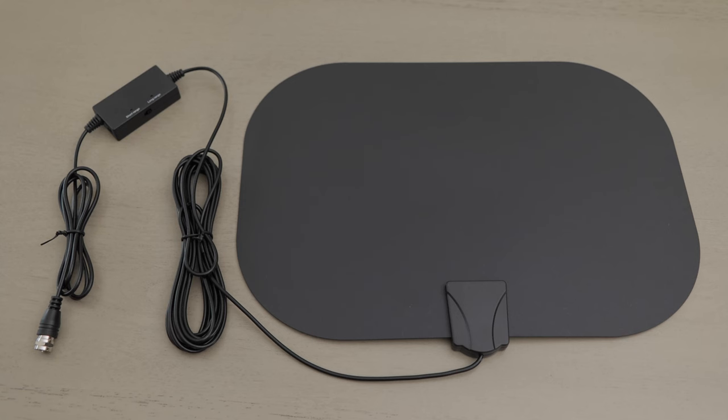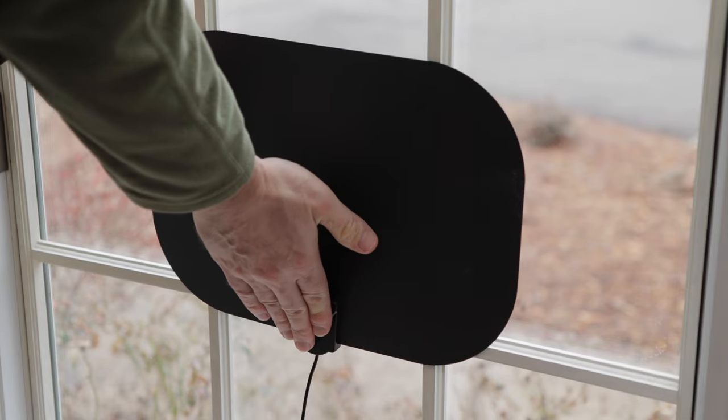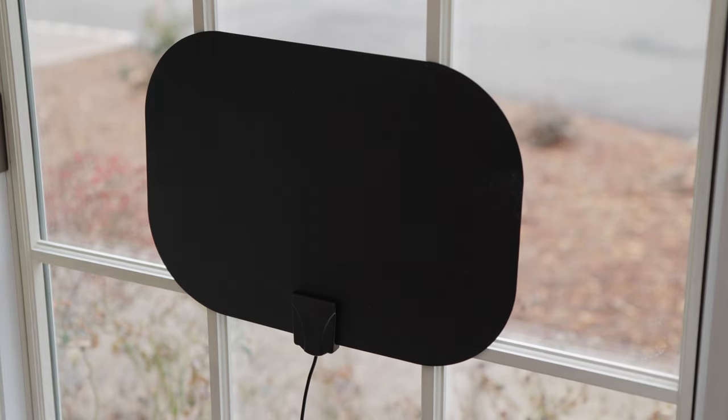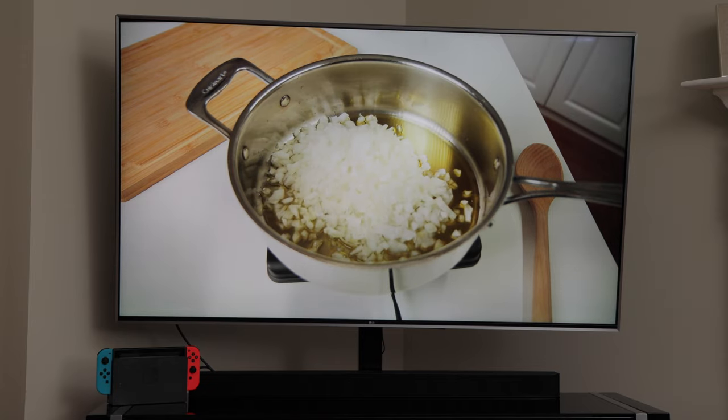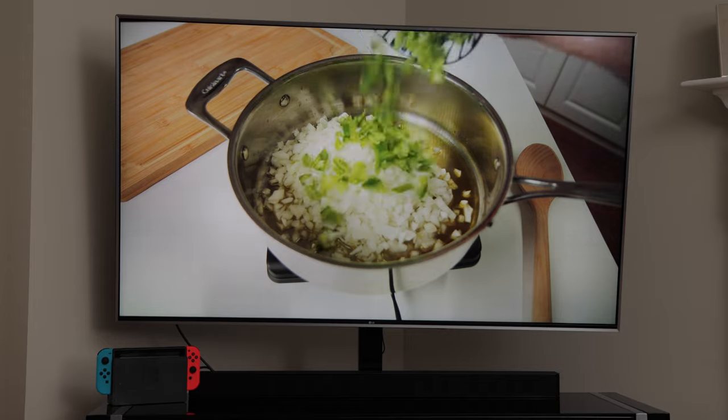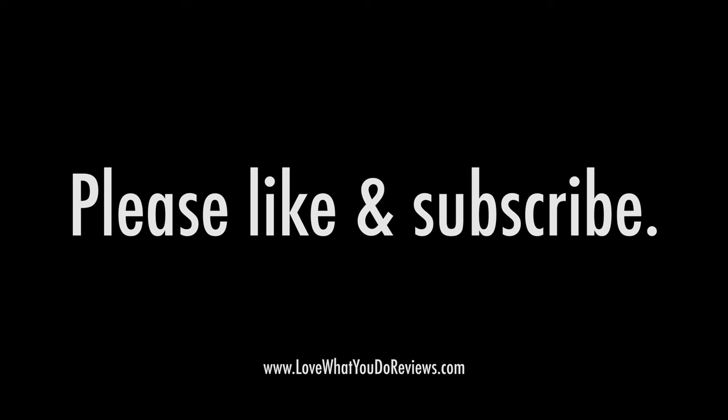Review. I'm going to make this review short. For the inexpensive price of this antenna, I didn't know if it would pick up any channels, to be honest with you. Since it found 43 channels, including several in high definition, I highly recommend it. I hope that you found this video helpful. Thanks for watching. Please like and subscribe.